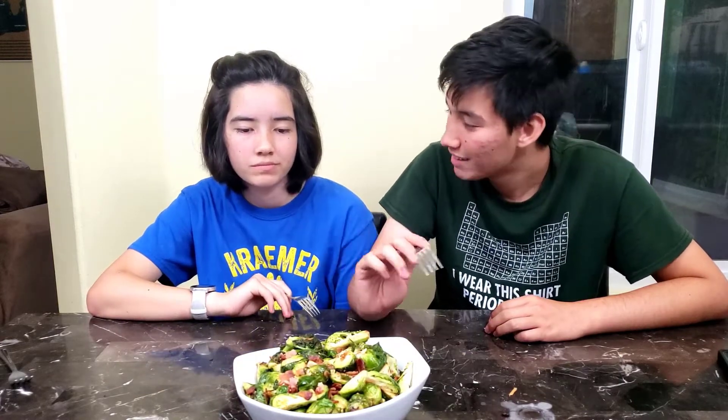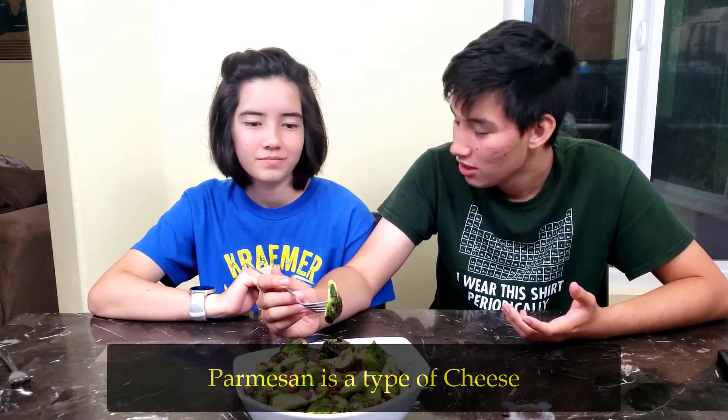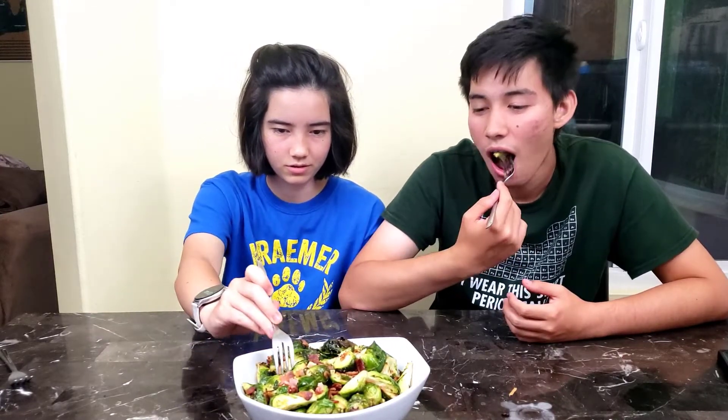Is this what brussels sprouts taste like? Cheese would definitely help. There's already cheese inside. There is? I wish there was colby jack or cheddar on top. I like how you do the broccoli — put it on top. Cheese would make it much better, but it's very good. I like the bacon part. Bacon's the best part.